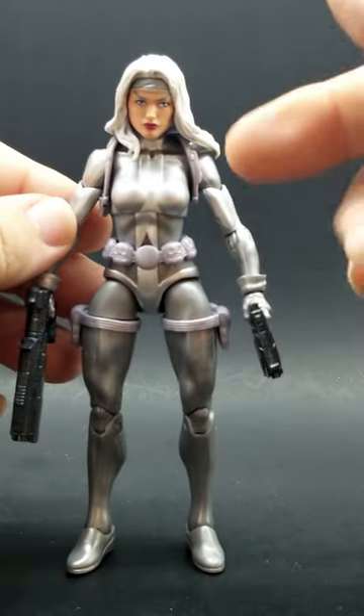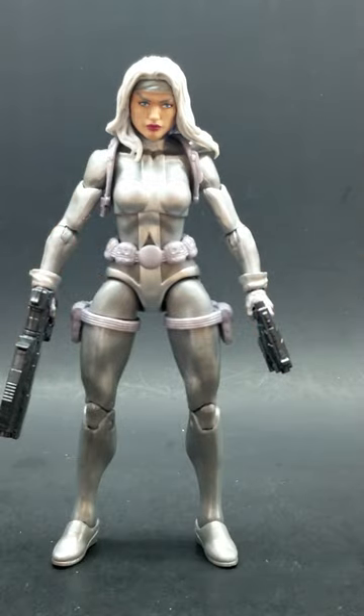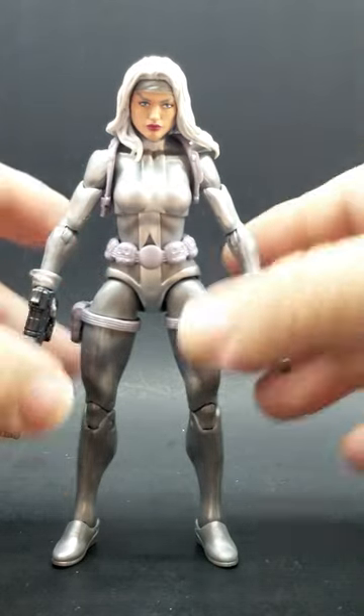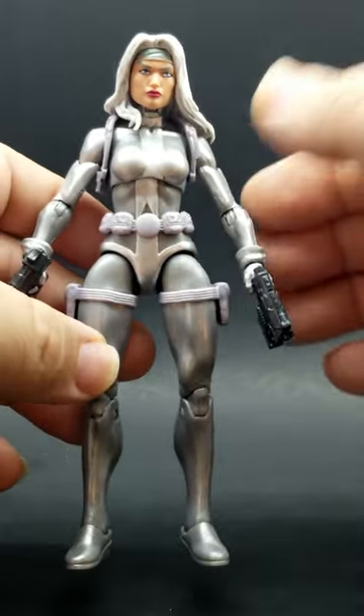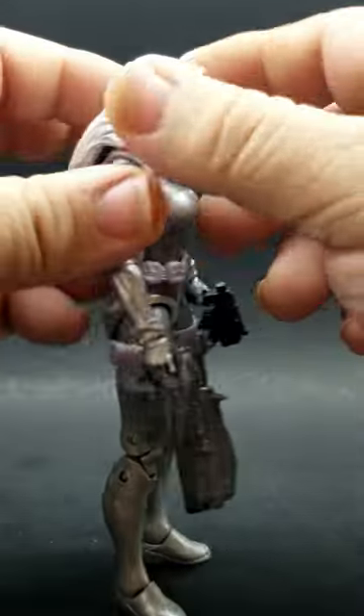Here's another quick little kitbash body swap upgrade for Silver Sable. I took the Jocasta figure, which was found on a bunch of these at Ross's. I ended up doing a body swap for that — took all the gear from Silver Sable and swapped it over to Jocasta.